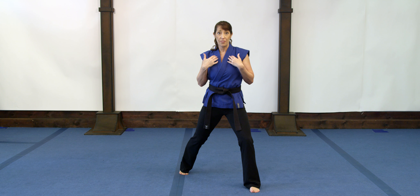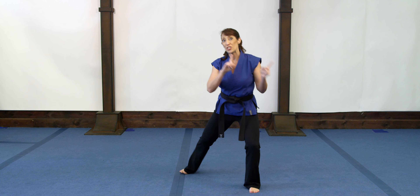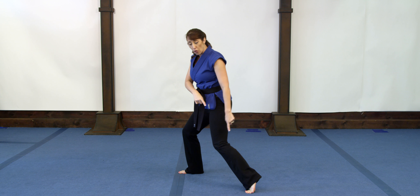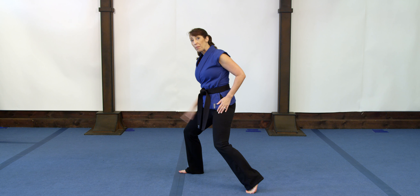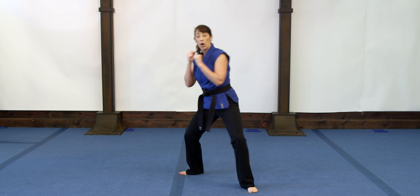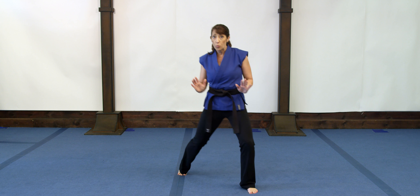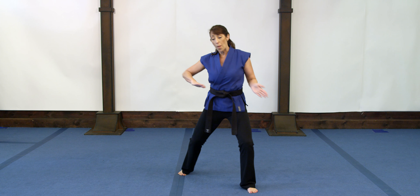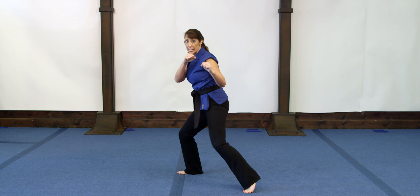We always start from a defensive stance because we don't ever start the fight. From defensive stance, we shift our weight back and turn our toes sideways, using the foot to shift the weight. In defensive stance, 60% of our weight is back and 40% forward. When we pivot forward to offensive stance, we have 60% forward and 40% back. What drives the weight shift is the foot, and what drives the pivot is the balls of both feet.